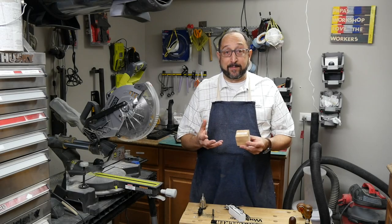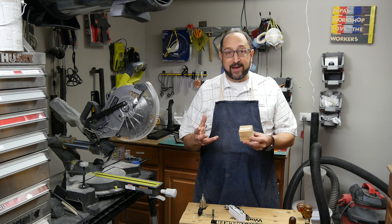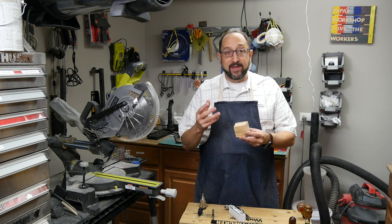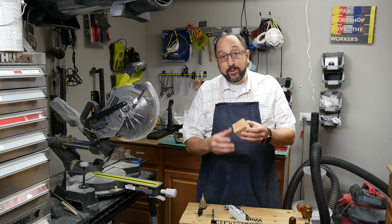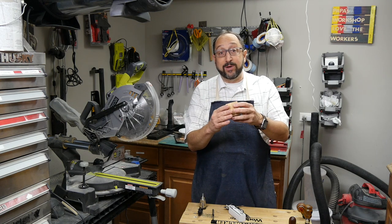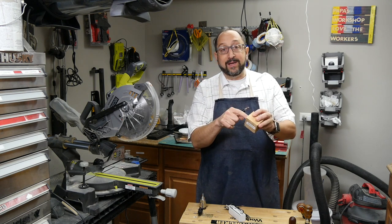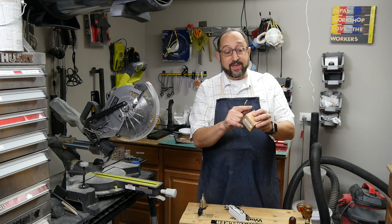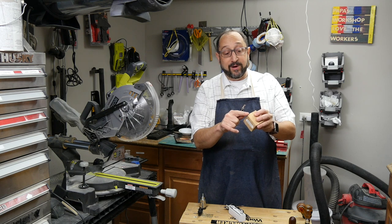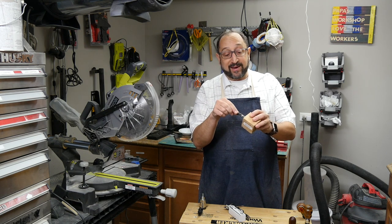To produce a wine stopper on a lathe — in my case a very small pen lathe called a pen pail lathe — you need to start with a block of wood. This is a block that's 2 inches by 2 inches by 2 inches. I'm going to drill a hole into the center of the wood. We find the center by drawing lines across the diagonals; where they intercept is the center.